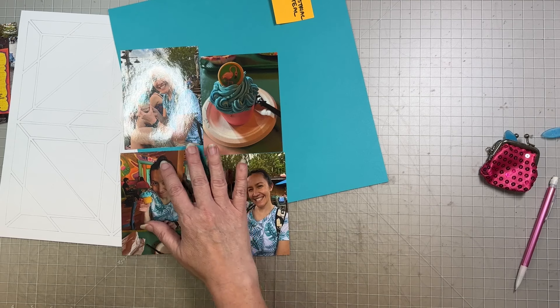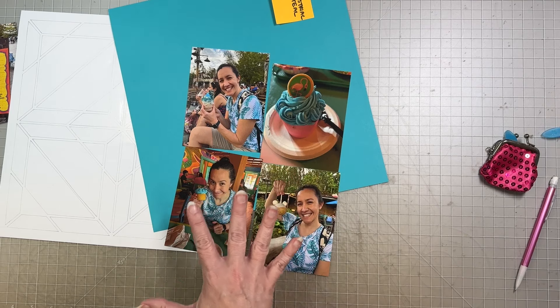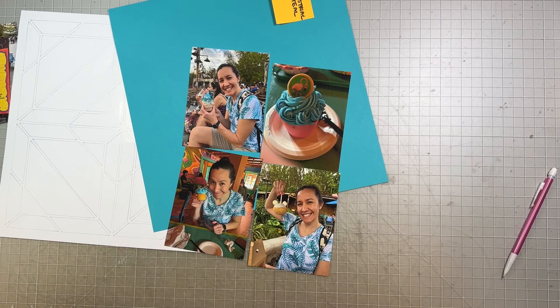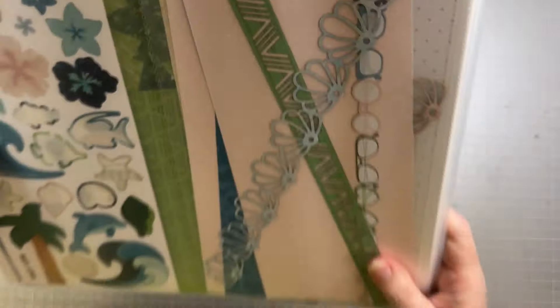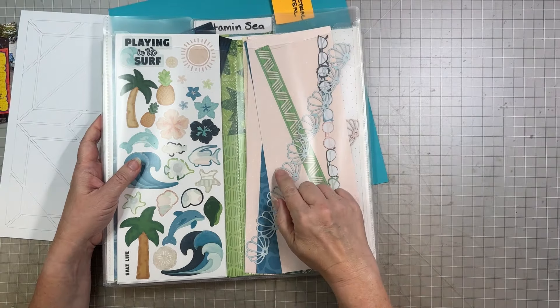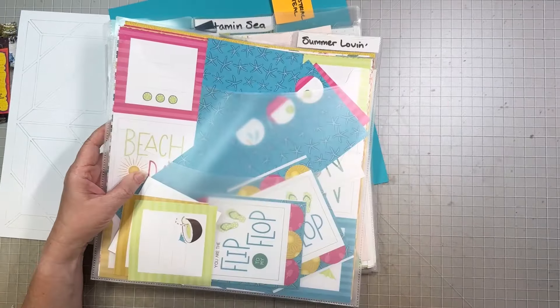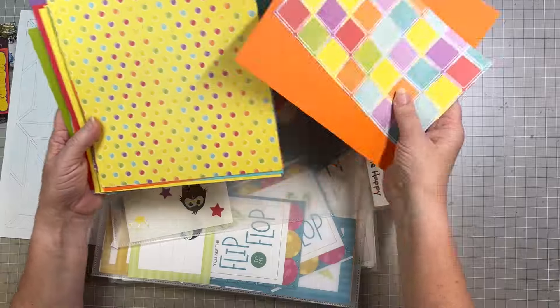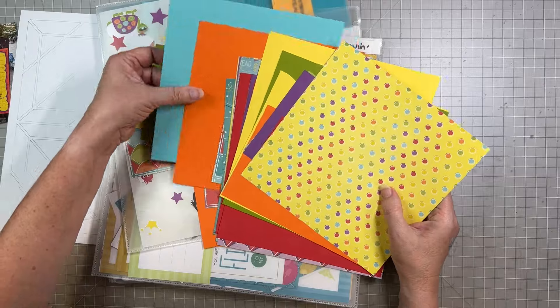I'm just going to quickly trace around, and I really like a mechanical pencil for this because it doesn't ever get dull. I'm just going to trace around, keeping these as straight as I can because they are very thin and they do kind of want to slide around when you trace them. I've done all my lines. Only this one did I kind of mess up a little bit, but that's not going to matter because this is just a positioning guide. I'm going to write 'logo' on here just so I remember, and for future reference I might want to have that.